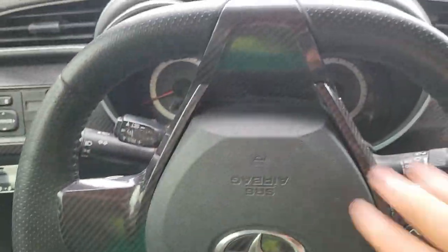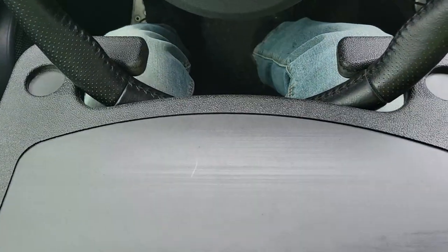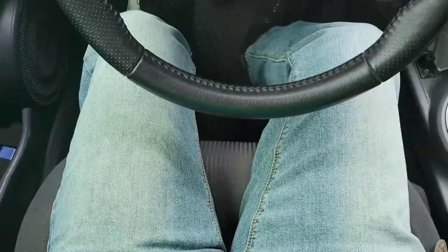I have to flip my steering wheel upside down because this middle section will be in the way. The tray just pops into place like this. That seam is sturdy enough as a writing surface or for my laptop. Now let's flip it over to the other side.